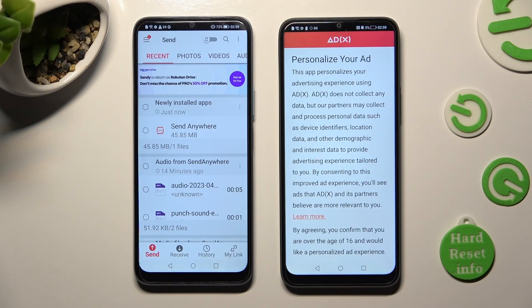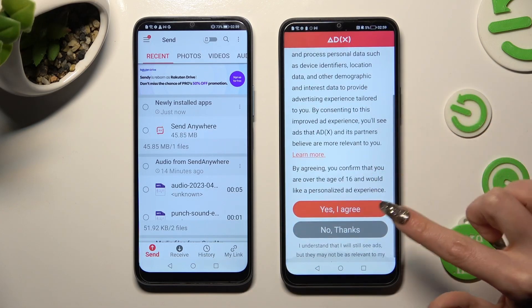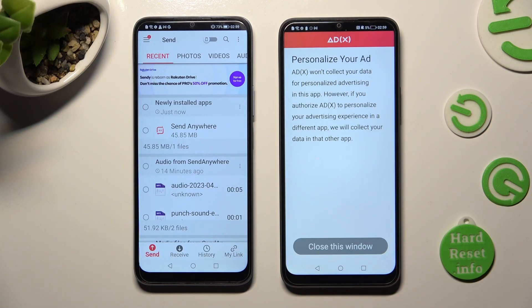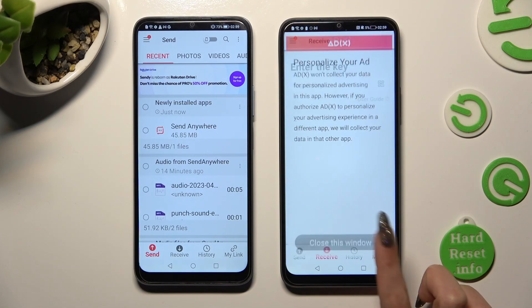Also on Honor, scroll down to set up the best option for your ads — Yes, I Agree or No Thanks. Then tap on Close this window and go back to Android.